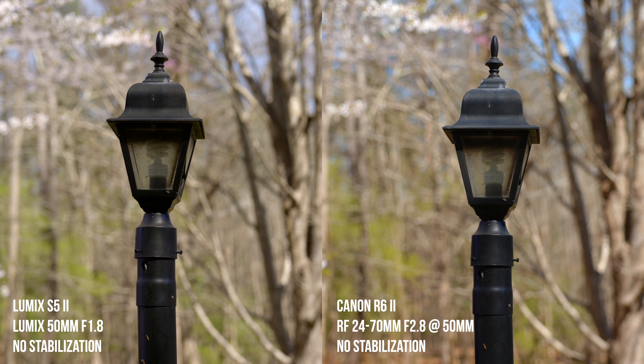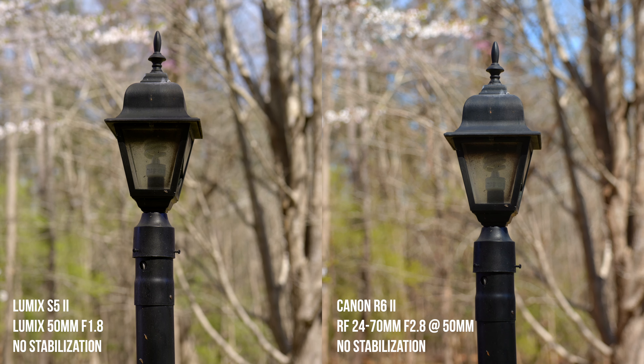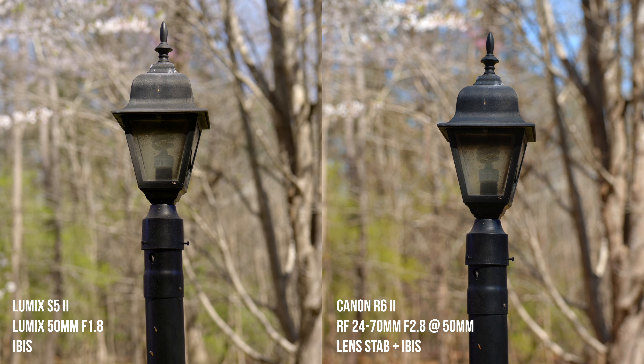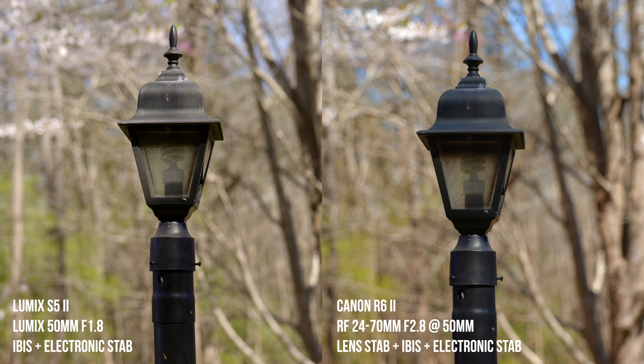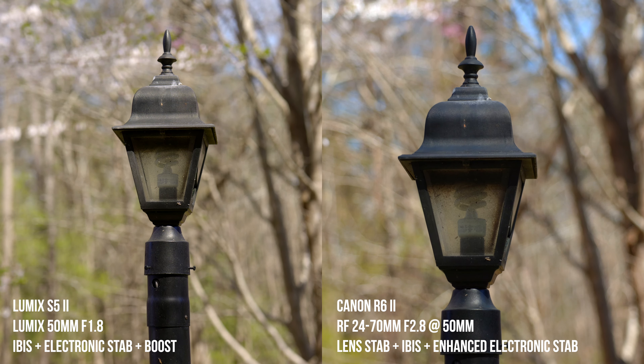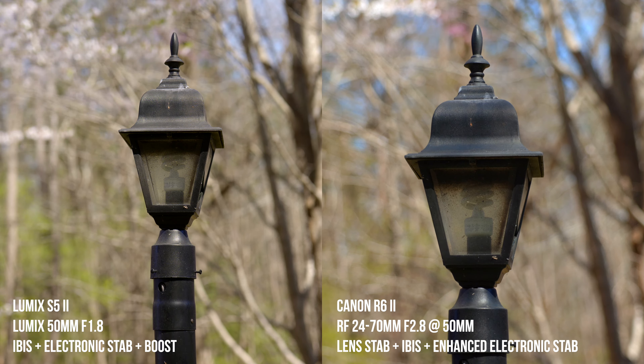For static shots at 50 millimeters, when I applied IBIS they looked pretty similar, but the big difference is when you use the electronic stabilization and boost mode on the S5 II — that's where it really shines. It looks a lot steadier with a lot less crop. Overall, I have to give an edge to the S5 II for static shots — stabilization almost looks like a tripod. But I really do like the stabilization system in the R6 Mark II, especially with a stabilized lens.